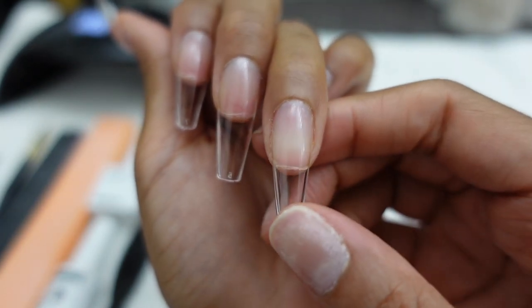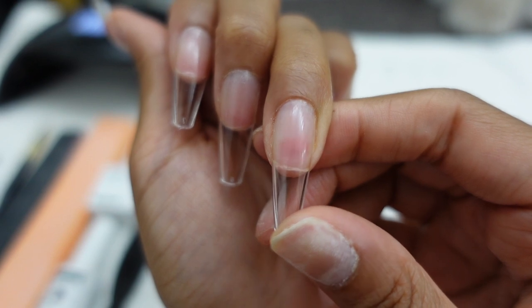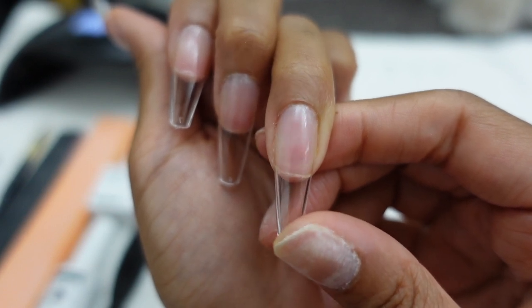You can literally see the tension around my cuticles and how it's pulling with my skin — that's how you know your nail is gonna last and that's how you know you applied it right.